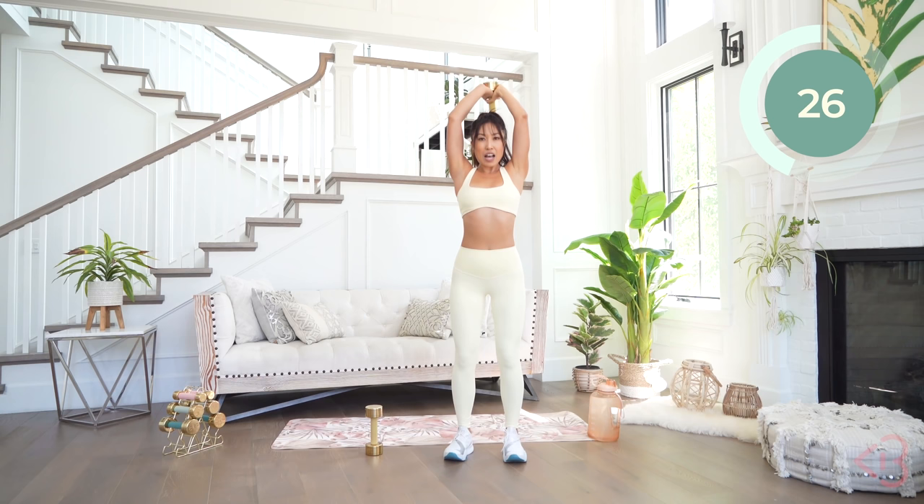Now we're gonna head into that upright row — I'm gonna stick with my 10-pounders. Bring your dumbbell heads together, legs hip width apart, slight bend in the knee. Bring it up, elbows up, bring it down. Up and down, very nice. Lift and lower, working those shoulders — shoulders are my favorite to work. Dumbbells touching, lift and lower.